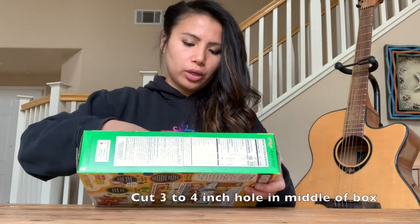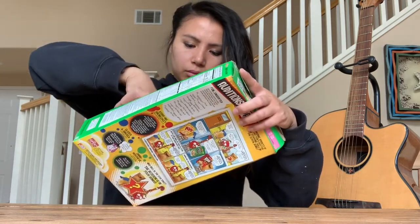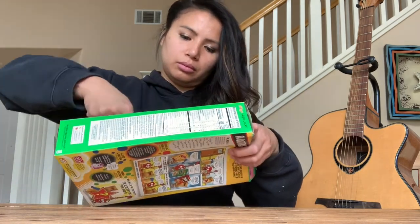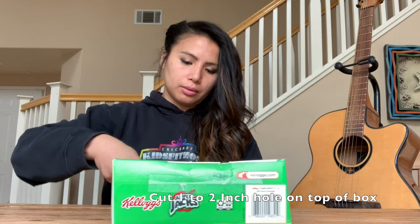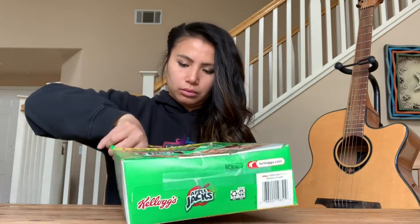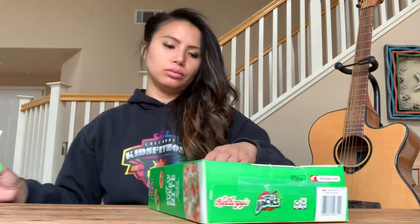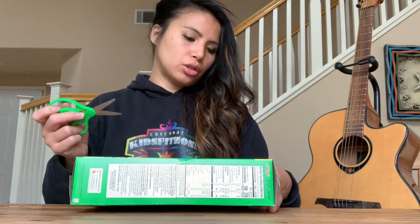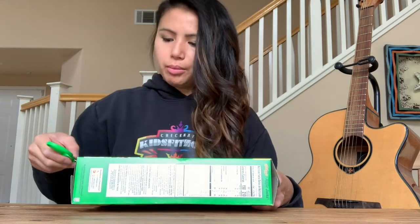First, you want to cut about a 3-4 inch circle in the center of the cereal box. And cut about a 1-2 inch circle on top of the cereal box. You want to punch 2 sets of 6 holes in a straight line on the top and bottom of the cereal box.